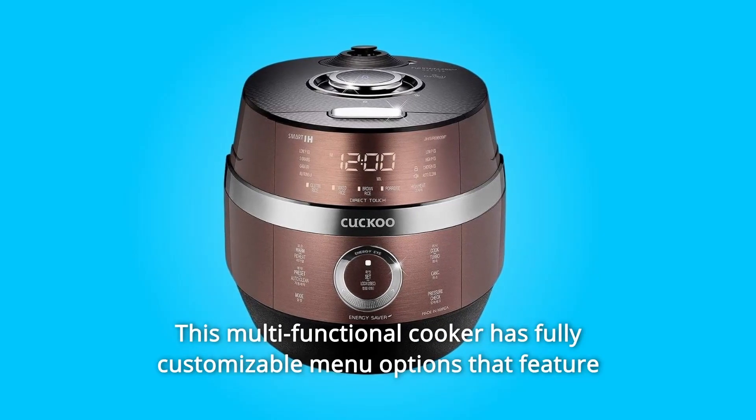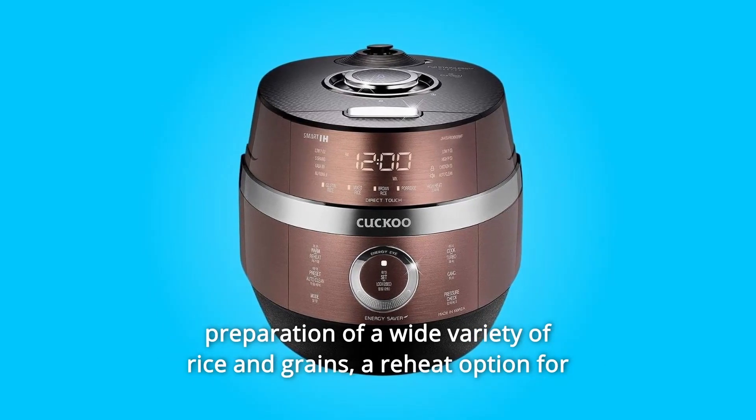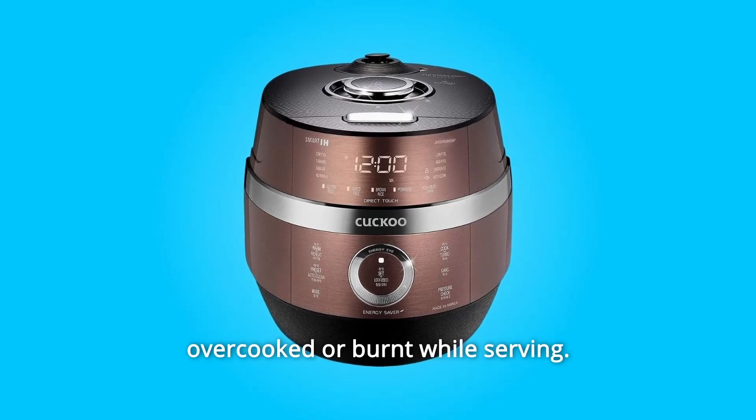This multifunctional cooker has fully customizable menu options that feature preparation of a wide variety of rice and grains, a reheat option for leftovers, and a keep-warm function to ensure none of your foods are ever overcooked or burnt while serving.